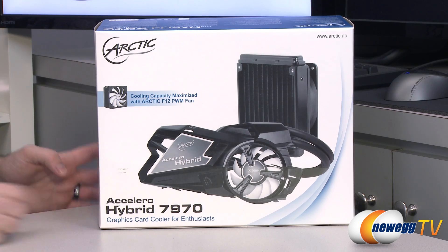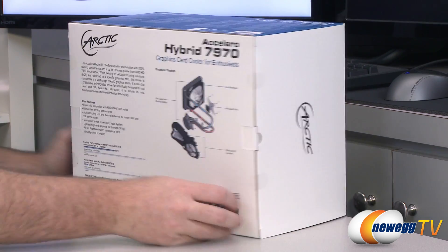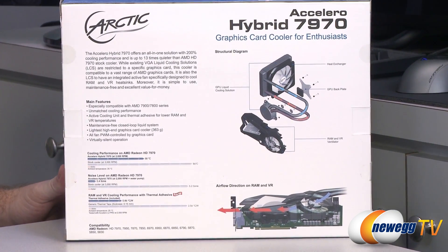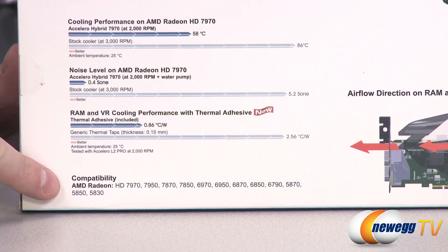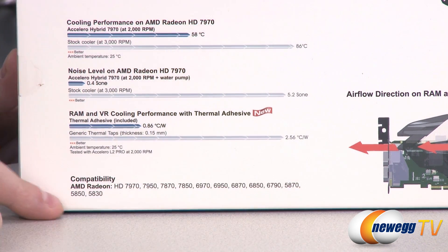So this one is the 7970 edition of the Accelero Hybrid, which as the name implies is designed primarily for use with AMD 7000 and 6000 series video cards. The list is down here on the very bottom. So the AMD Radeon HD 7970, 7950, 7870, 7850, 6970, as well as all the other numbers right there, which I'm not going to read off entirely.